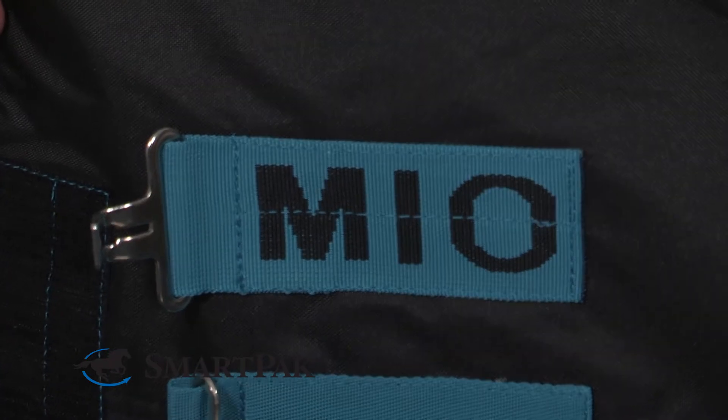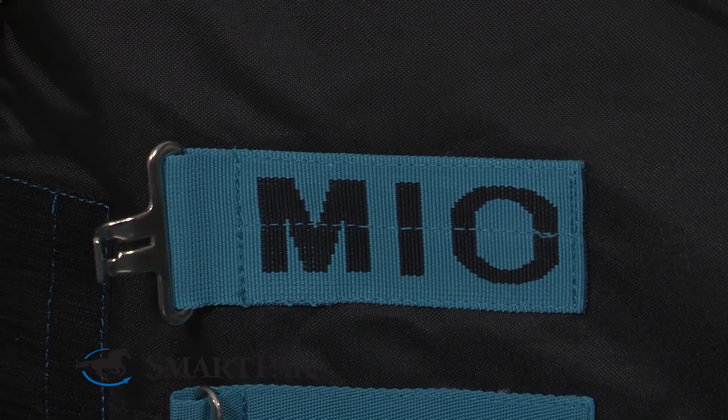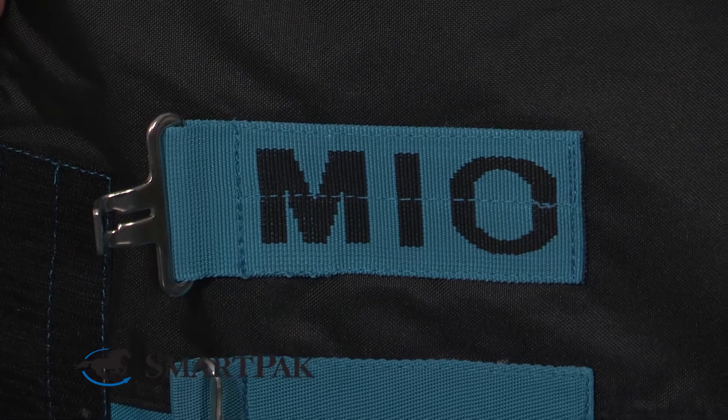Hi, I'm Carrie. I work in marketing and today I'm reviewing the Mio Turnout Sheet. I love this sheet for warmer days, such as when it's raining or transitions between seasons. It's really lightweight and it's comfortable for the horse.